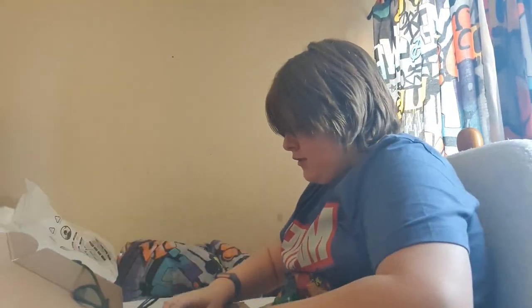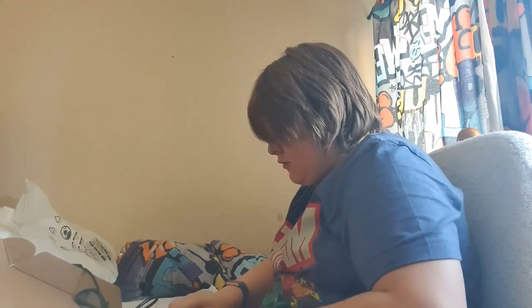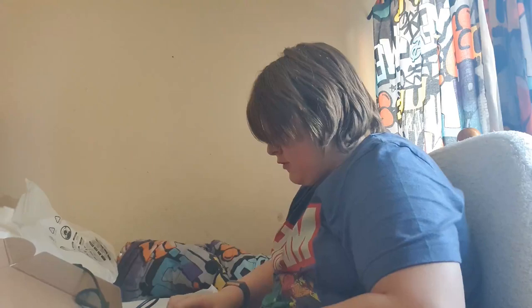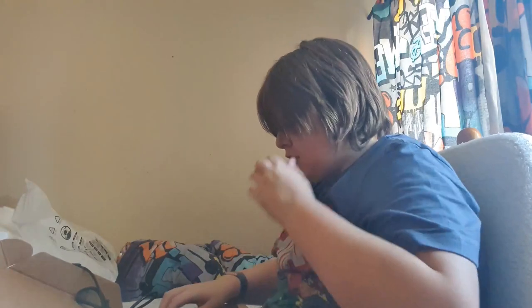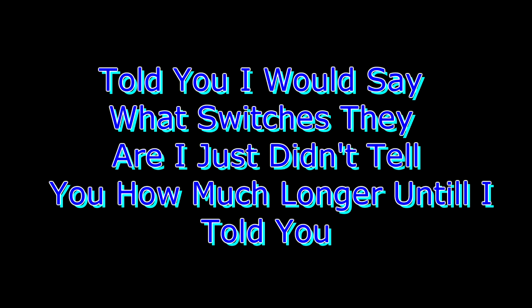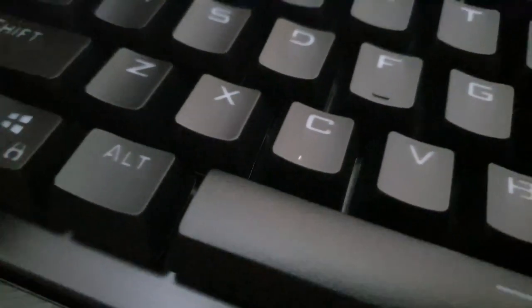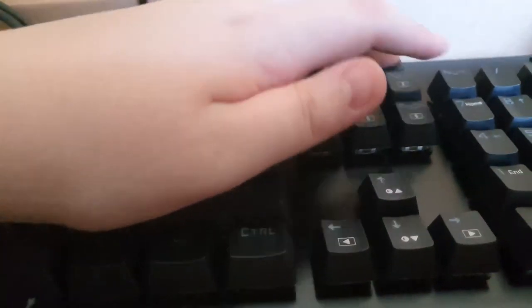It's even got a nice little wrist rest. Let me give it a nice little typing test. Quite nice. Is it Cherry MX Blue? Yeah, it's Cherry MX Blue. Let me show you guys the switches — I just yanked off the escape key. It is Cherry MX Blue. Look at this — solid piece of machinery.